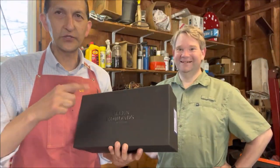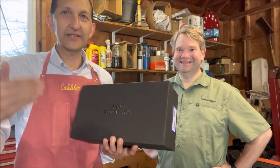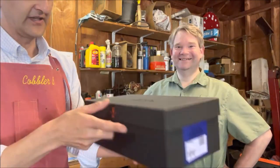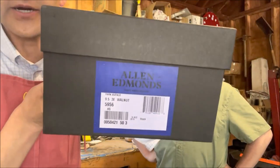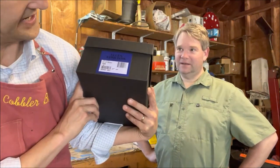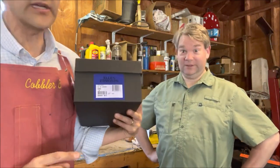You guys may remember Hayden — he's been in at least one, if not two videos. We've got a pair of Allen Edmonds Park Avenues. What size are they? Nine and a half, Triple E.